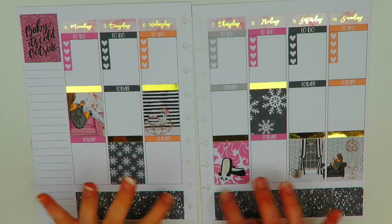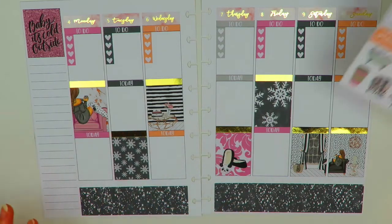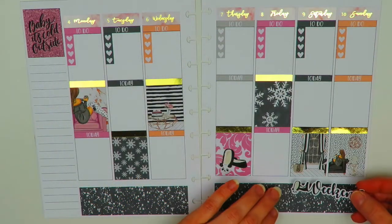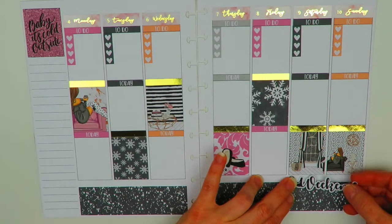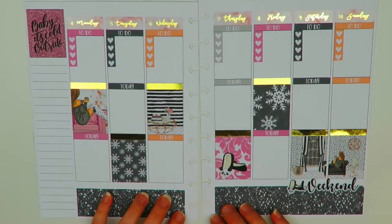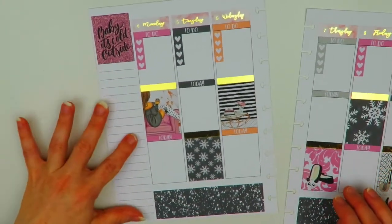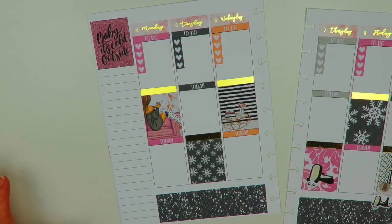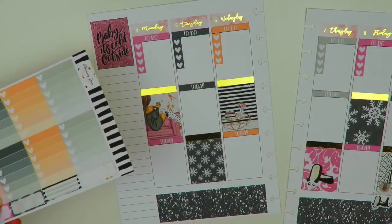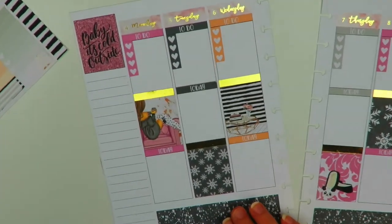I did take off that strip of washi — I didn't like it down here, so I'm just going to leave it like that. But what I think I'm going to do is put the weekend banner down in the washi, so I'm going to go ahead and do that. Maybe that will add a little something to it, so I'll just layer it right on top here. And then I won't forget to put it down if I do it now. Next I think I'm going to do the sidebar first. She does have sidebar stuff, but I think I'm going to use the full heart checklist instead this week. There's only one habit tracker, but that's okay — I can just keep track of my emails this week.